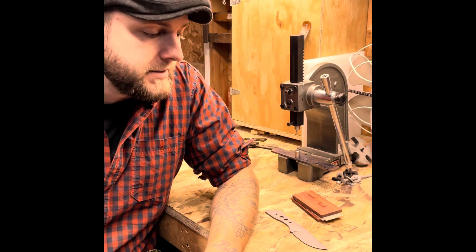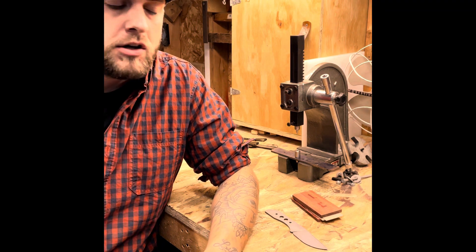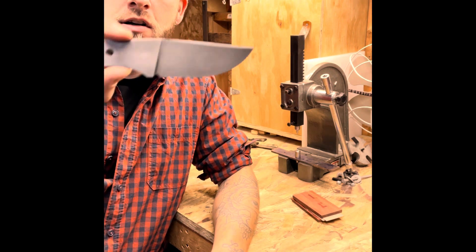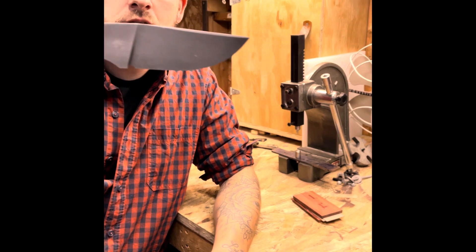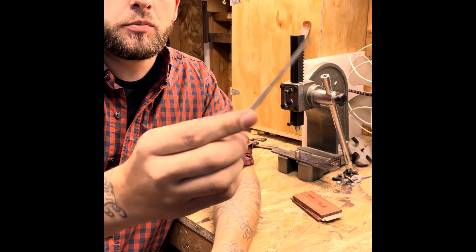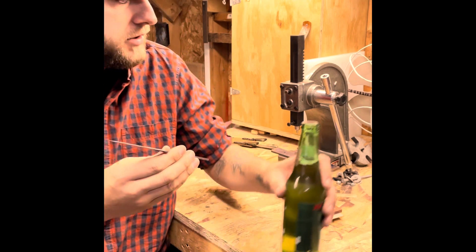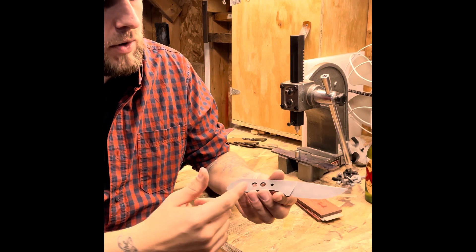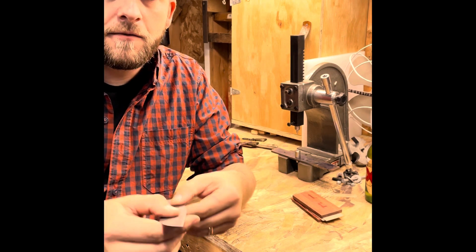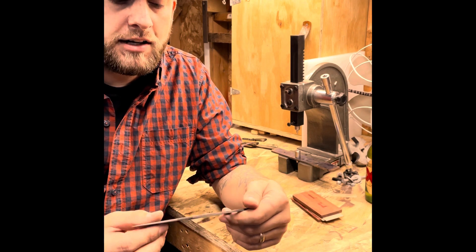We're making a skinning knife. I wanted to show you how I make those and what goes into it. This one I've already started — it's a drop point skinning knife. I've already profiled it and done a primary grind on it. This is stainless steel, it's got weight reduction holes and two pinholes.